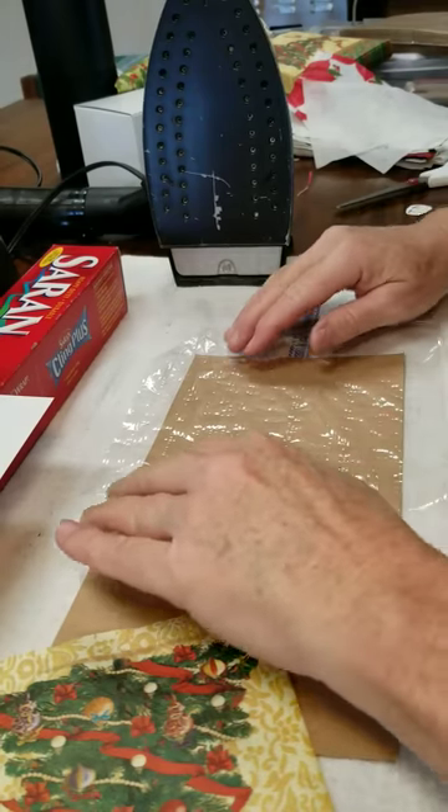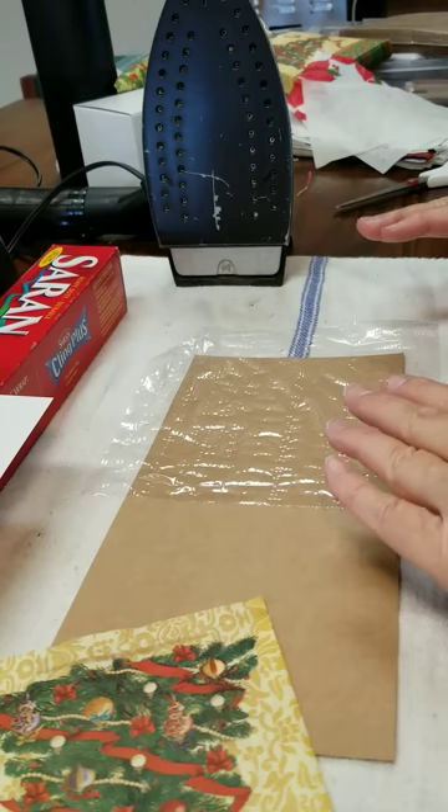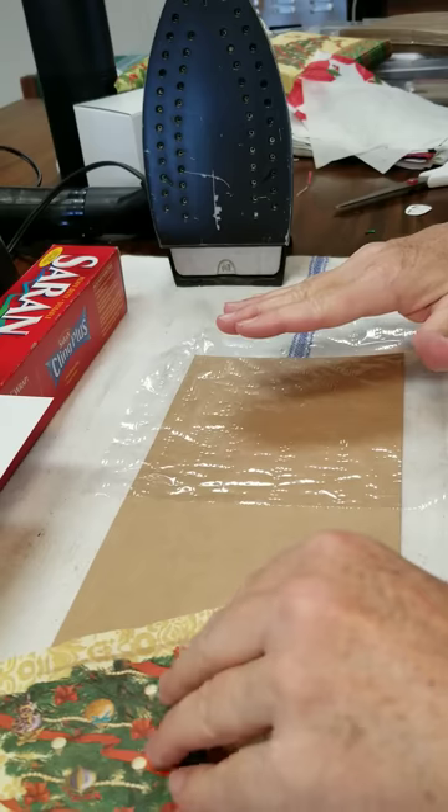Hi, this is Jan at Jantastic Studios and I'm going to show you today how to iron a paper napkin onto a surface like a Christmas card.